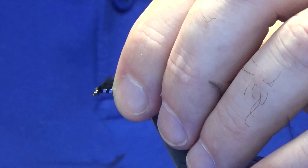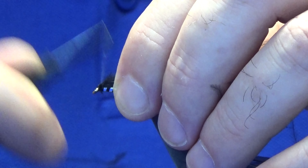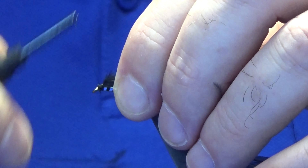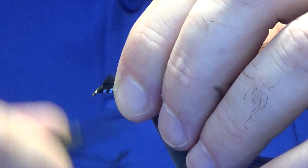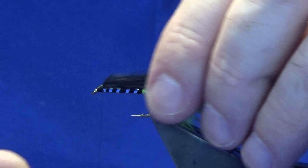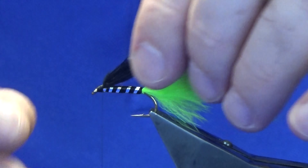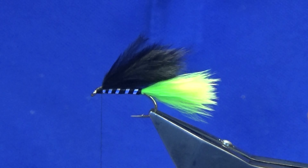Just hold everything back — your thread's ready at the eye at this point. Then we can start to build up and shape the head here a bit. Just work it up and down; don't be shy with the head on this fly either. I want a decent head on it. Some boys have tied the fly with the wing that length — I'm just going to reduce that until it's sort of coming halfway into the tail.